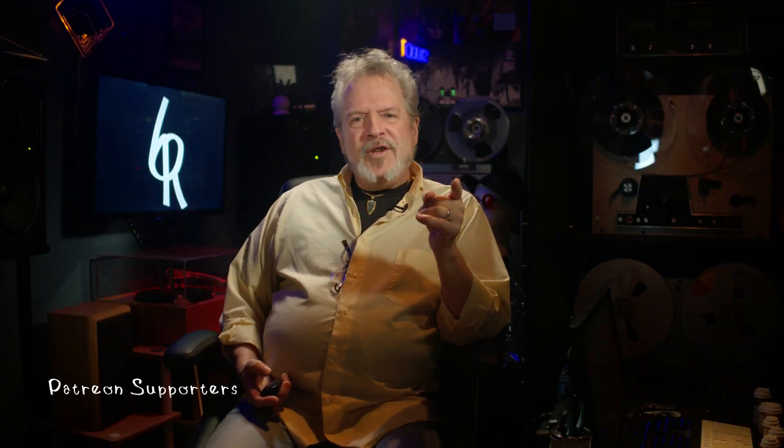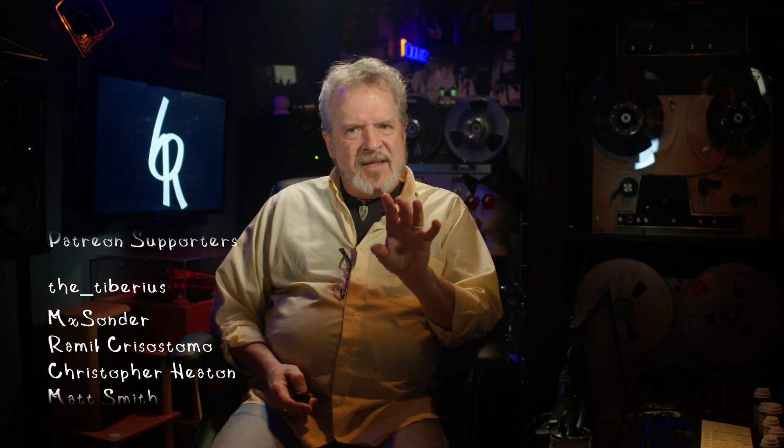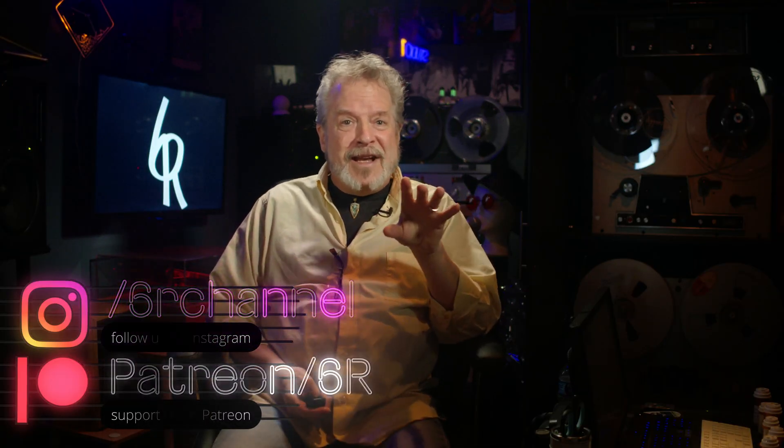All right, the power is solid, the boards are recapped, and now it's time to get into the messy part — the tape path. Every roller, guide, and head in this machine is coated in decades of oxide, sticky shed debris, and a bit of mystery gunk from the last session that ran through here long before we ever got our hands on it.